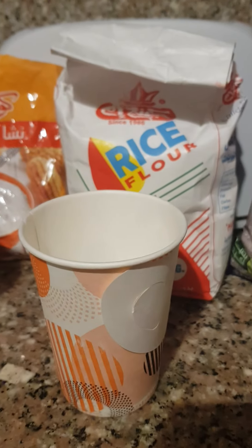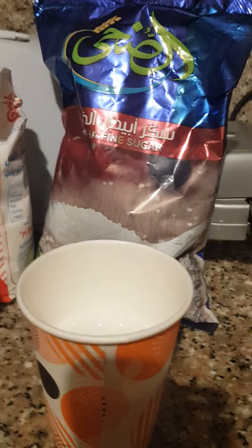First of all, we are going to need 400 grams of milk, 80 grams of cornstarch, 40 grams of rice flour, and six tablespoons of fine sugar.